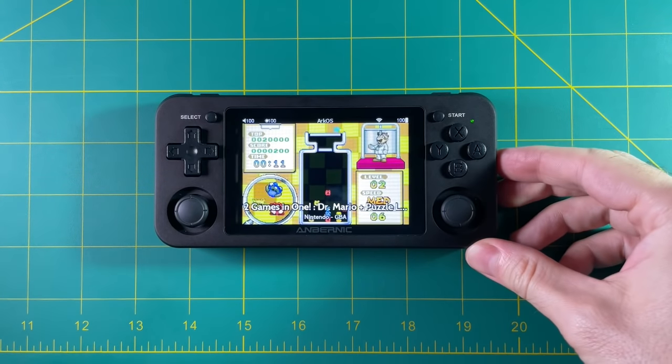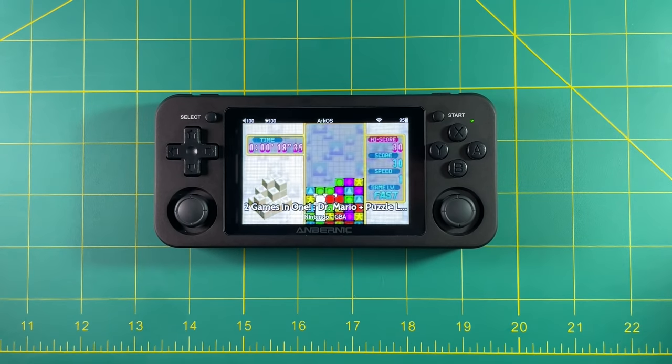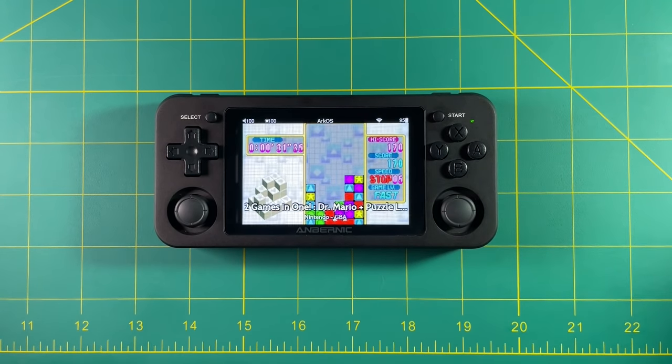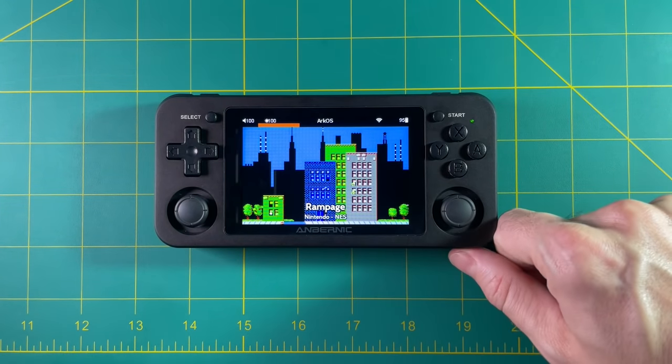So wrapping up — the RG351M out of the box is very impressive. I really like the metal shell; it feels nice in the hands and I really do like the sensation of playing on a metal device. I think the internal Wi-Fi chip is an awesome move, and I wish they had kept it in the 351P, but I'm happy to see it in the 351M. But in all honesty, this device is $140 right now. You can get a 351P for $100 or less, and I'm not really convinced that a metal shell and Wi-Fi is worth $40.